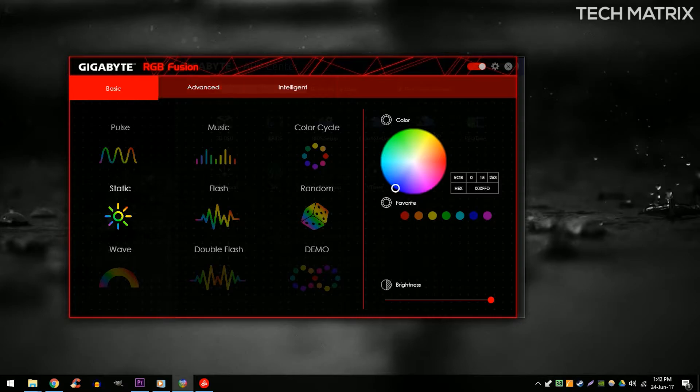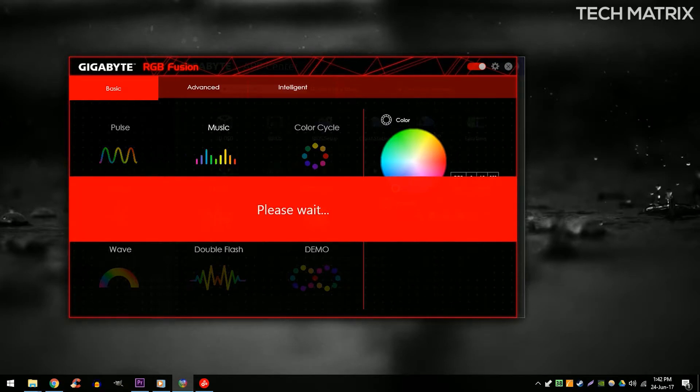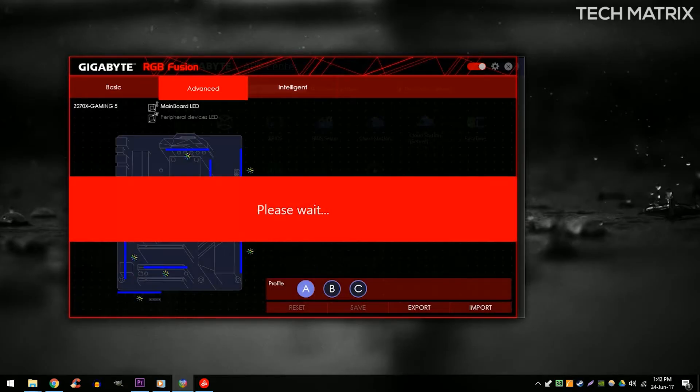The lighting can be controlled via the RGB Fusion software on board. The software is very user-friendly and provides a wide range of customization modes including pulse, music, color cycle, static, flash, random, and intelligent. There is also an advanced mode where you can fine-tune it to your preference. It can also be controlled via a mobile app, but for me it did not work even after plenty of attempts.